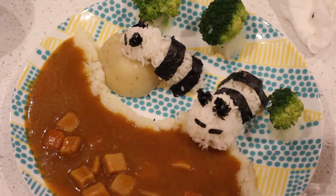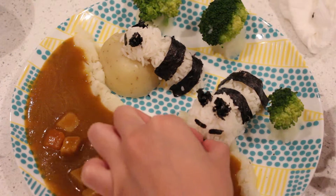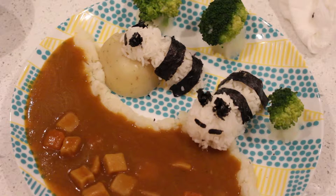This turned out super cute even without a lot of fancy tools so I hope you try this at home before or after you watch Kung Fu Panda 3. That's it for today's video! See you next time! Bye!